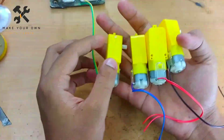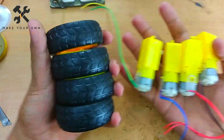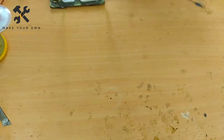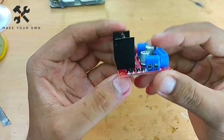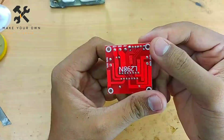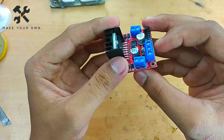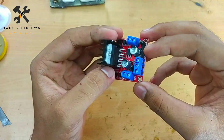Now I have 4 gear motors — I am going to attach them to the wheels at 300 RPM. We need to use an L298N, which is a motor driver. This motor driver will be connected to the gear motors.